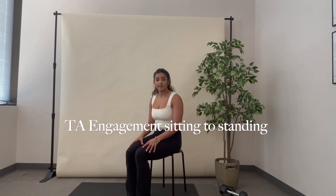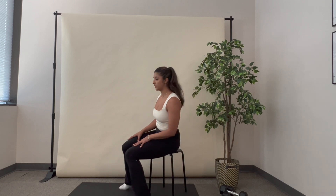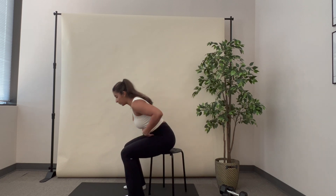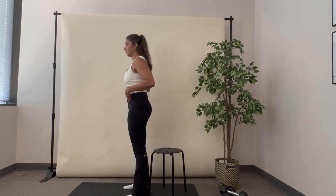This exercise is TA engagement through the movement from sitting to standing. I'm going to start by filling up my belly with air through my nose. On the exhale, I'm going to control my exhale and engage my TA and my core before I start my movement. Once I have the engagement, I'm going to push into standing. I'm going to hold the engagement through the whole movement.